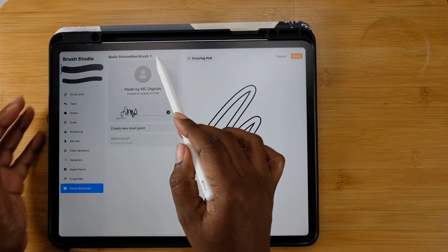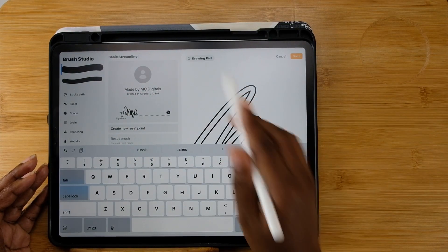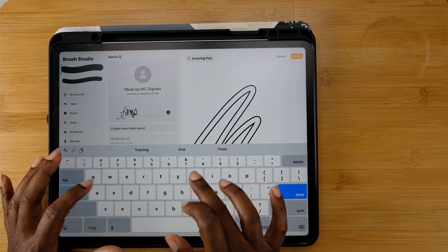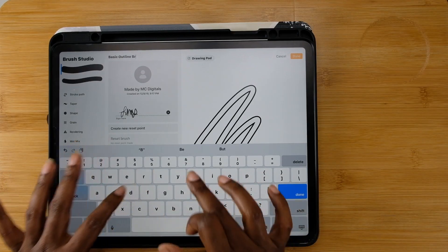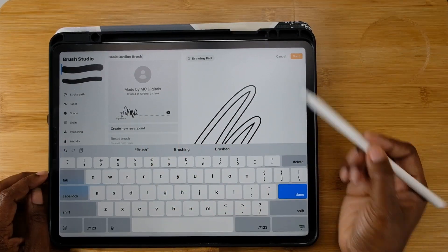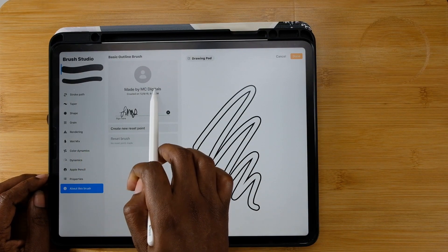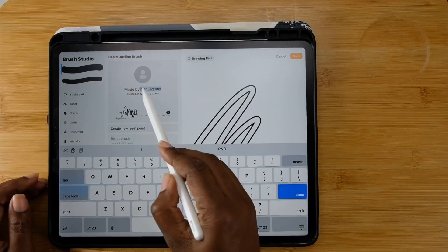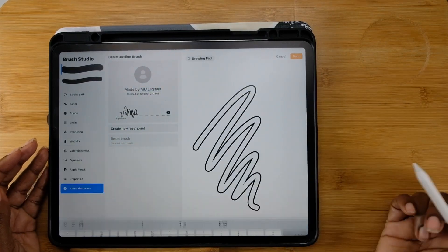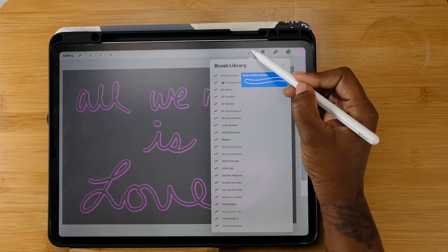Make sure you name your brush. Go down to 'About This Brush' and at the top is where you put your title. I kind of wish Procreate put a little X there so you can erase it all at once, but just hit the backspace and name it whatever you want — you made it yourself. I named mine 'Basic Outline Brush.' You can sign your work, add a picture, put your name as the creator. There you have it — the name shows right there.